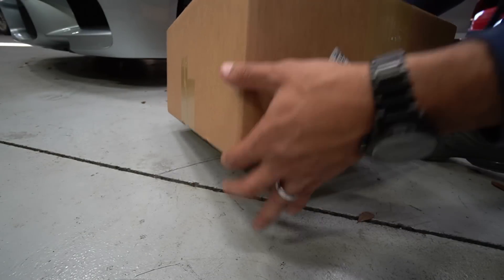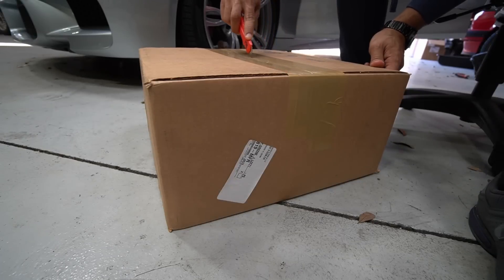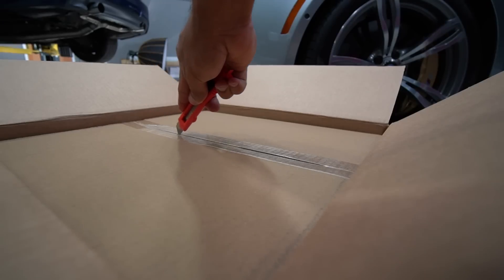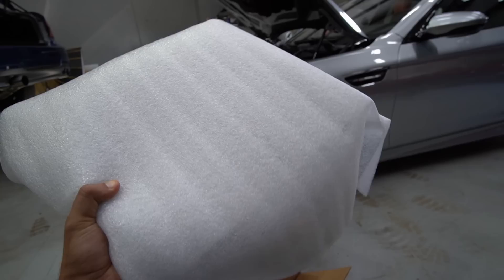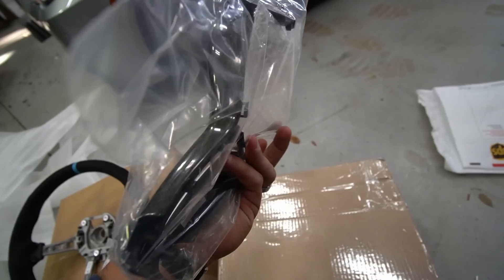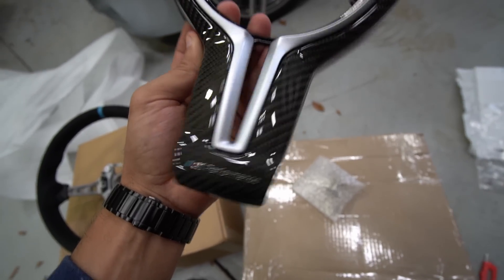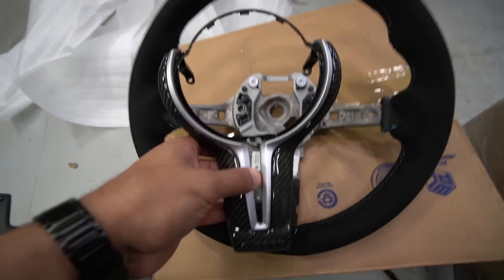Here's the package — first things first, extremely light, doesn't feel like anything's in here. Let's see — extremely light, guys, extremely light. And there it is. Let me show you guys what's in the second package — give me a second, let me take this wrap off, and there it is.